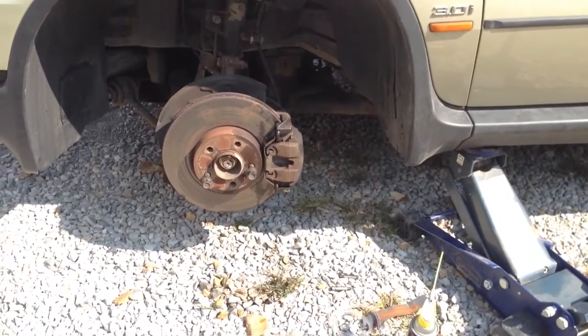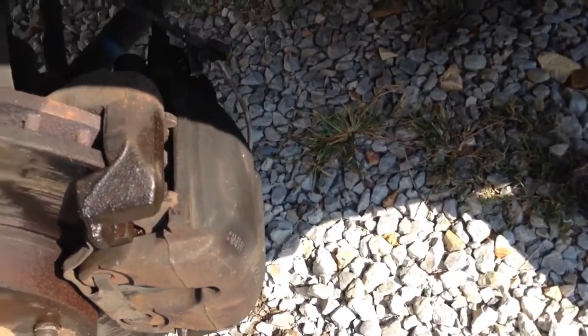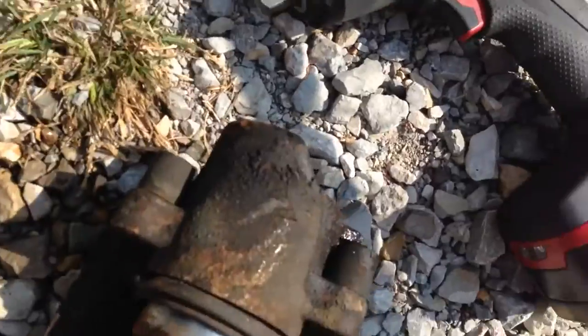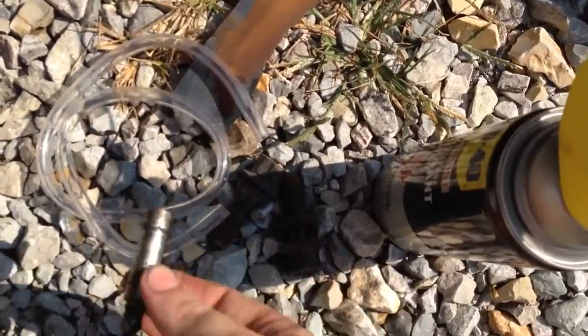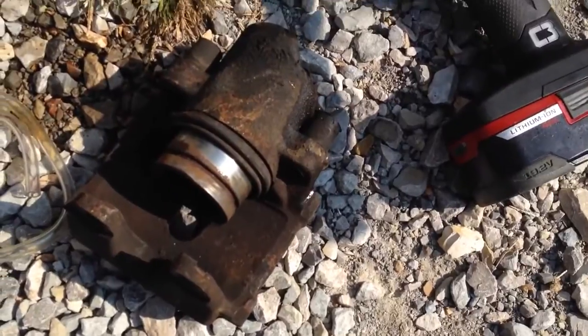I finally got it done. I couldn't video too much as my tripod is kind of junk. Basically, like I told you, the two bolts right back here — you take those off. You can see them back here, and when they're out they look like this. Make sure to grease those when you put them back in.